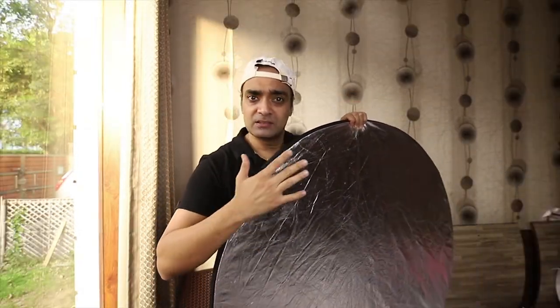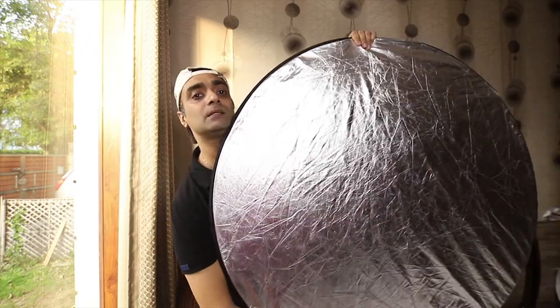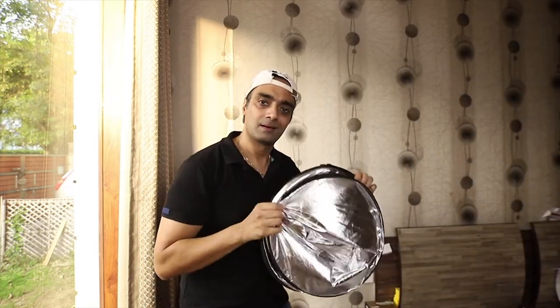Do you also think it's difficult to fold a 5-in-1 reflector? Place your upper hand this way, other hand below the reflector, and make a figure-eight motion like this — done!